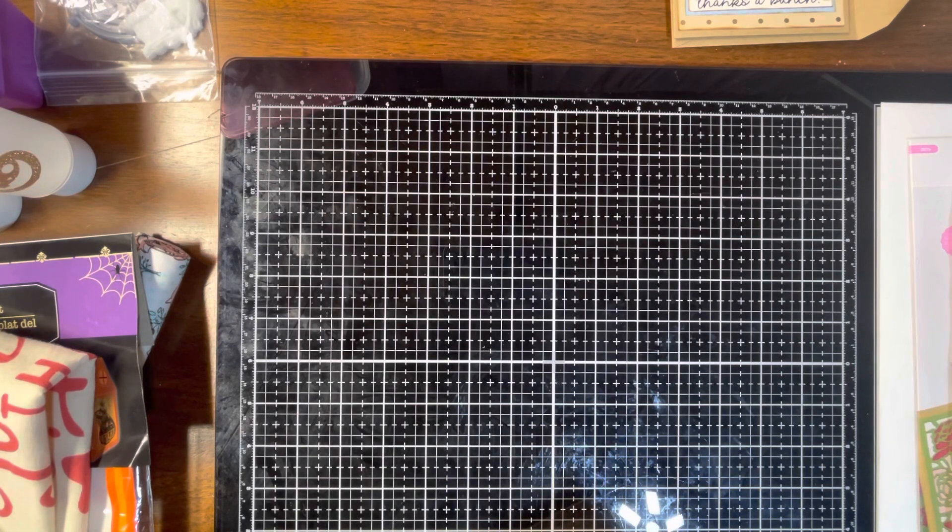Hello everyone, this is Tanya, welcome to my channel. Today I am coming on with a Simon Says Stamp haul. These are two hauls that I got in the mail — two separate orders — I just combined them because they're small enough to combine. So let's get started.